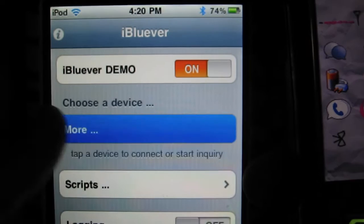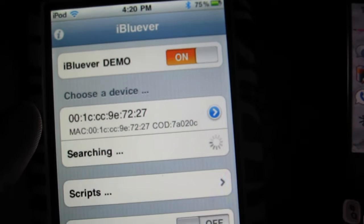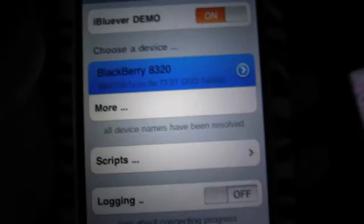Then go back to your iTouch, press more, and it should come up. Just wait for it to finish searching and then wait for the name to come up. There we go.